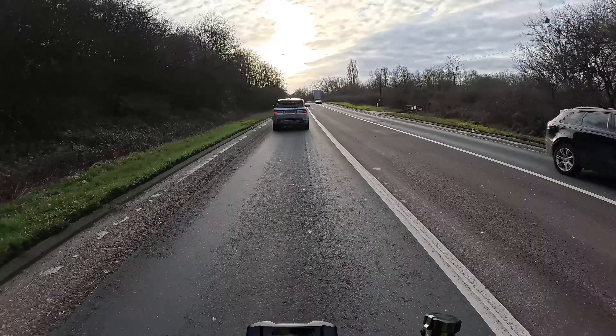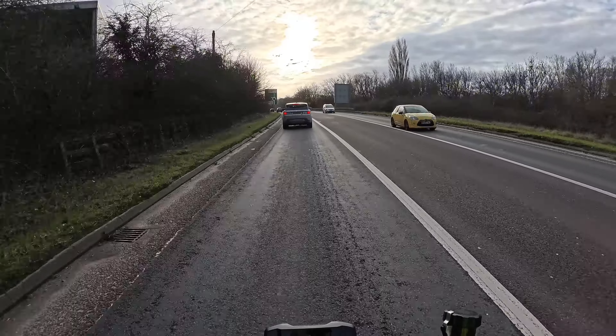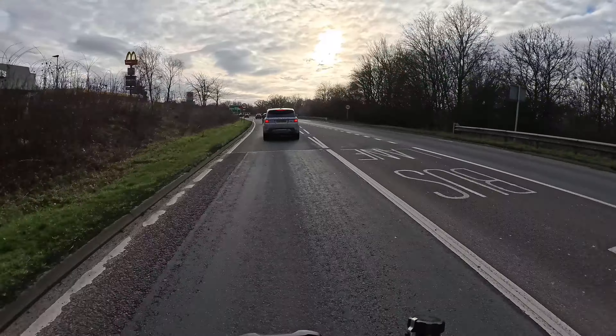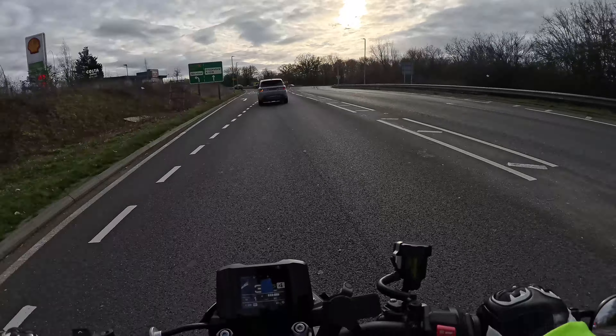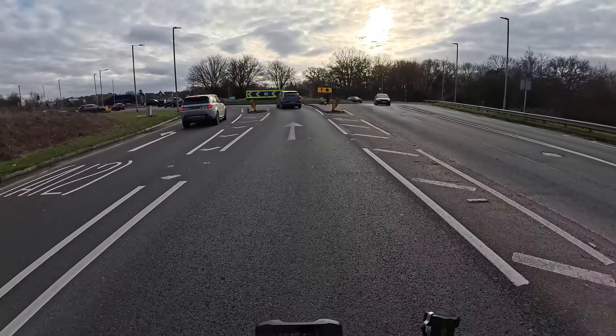So we came this way before — this is where the bus lanes are. Just going a bit of a longer way round to get a little ride in, because next weekend I can't go riding, I'm working. So I need to get in a bit of riding today.